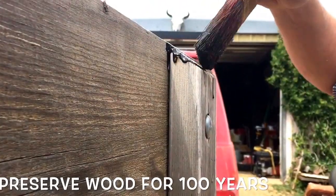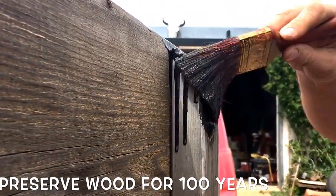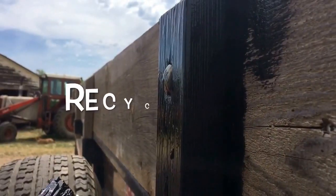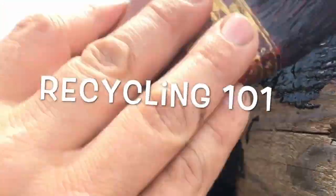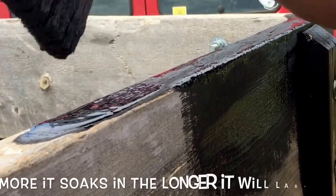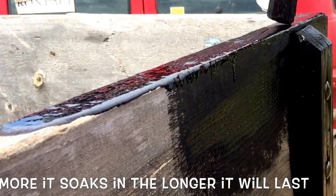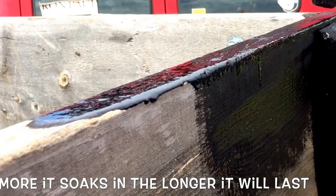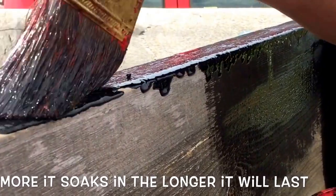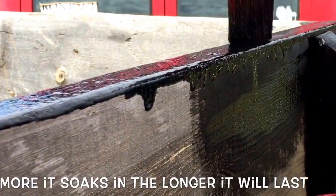A little bit of bird droppings on there, a little dirt — doesn't matter. With this particular type of stain, on the top here you're going to notice that it's going to want to soak in quite a bit. And if your wood is older, this particular stain actually works better. New wood doesn't want to soak it up as well.